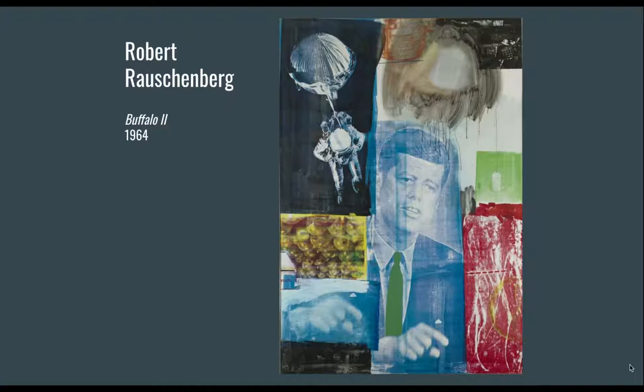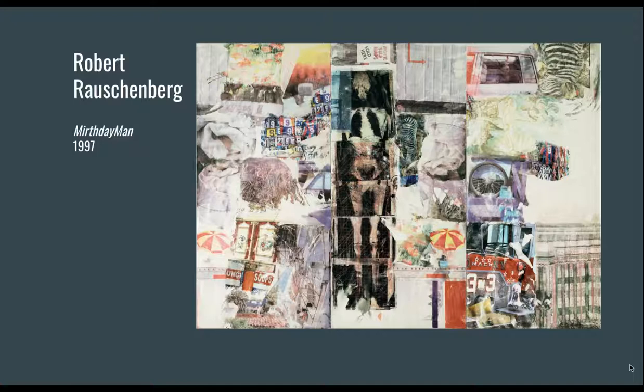The next artist is Robert Rauschenberg. This is 'Buffalo II,' a piece he's very famous for. Rauschenberg was alive from 1925 to 2008. His early works anticipated the pop art movement — he was hanging out with people like Andy Warhol. Silkscreen was very popular as an art-for-the-masses technique to reproduce materials quickly, and Rauschenberg took that idea and started layering other materials on top, collaging with his silkscreens. His approach was also sometimes called neo-Dadaist, a label he shared with Jasper Johns.